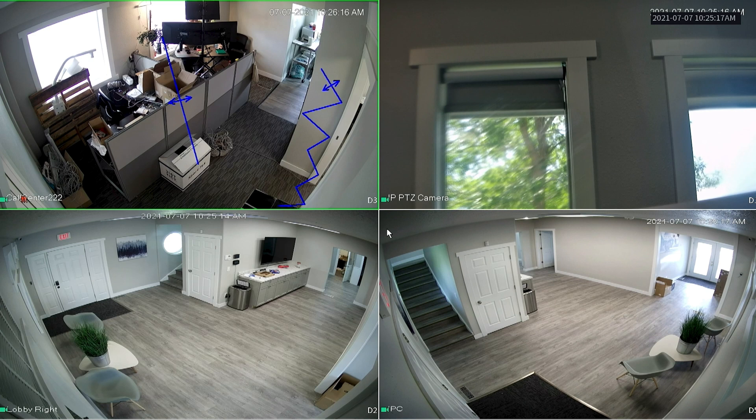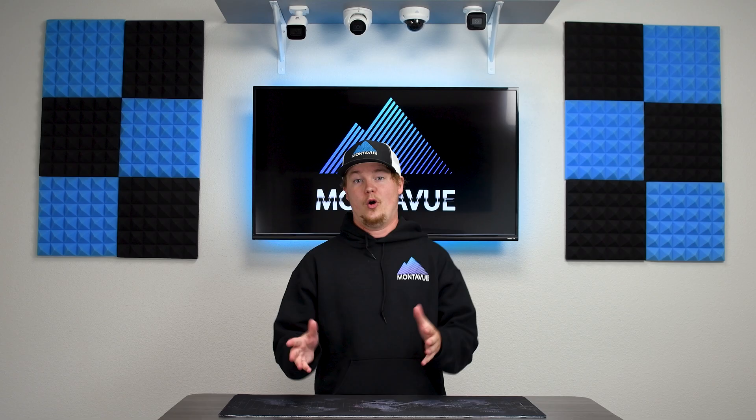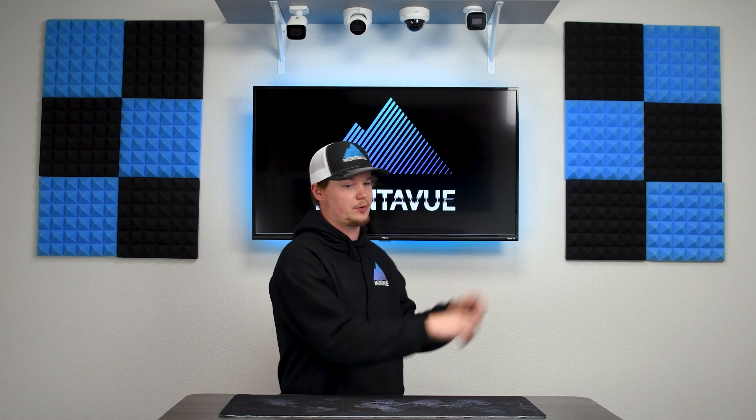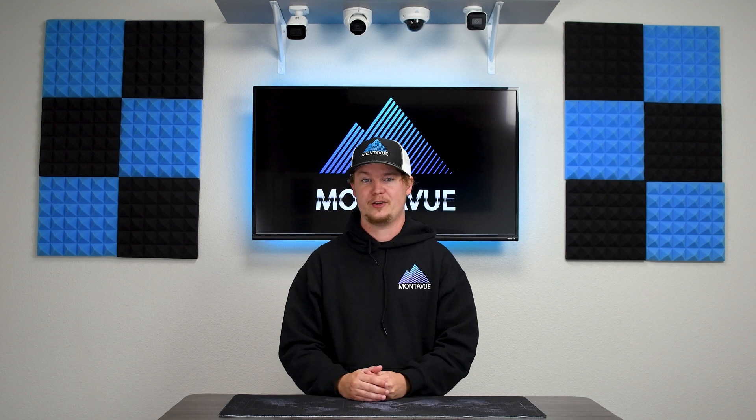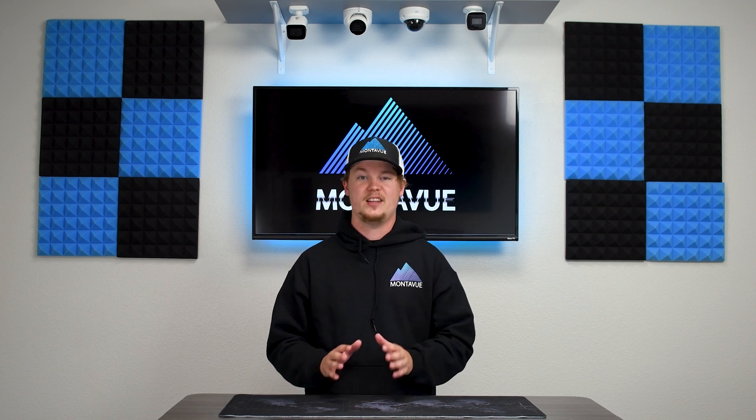At this point you can rearrange your main monitor if that's what you want to do, but you should be all done and your second screen should be active and looking like it should. Once you've chosen Main Port and everything looks correct on both your second screen and your main screen, you're all set.